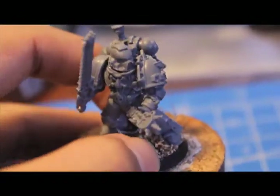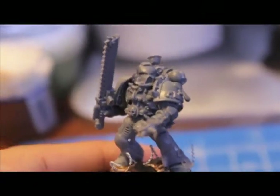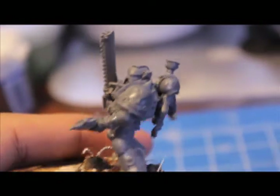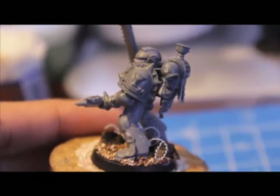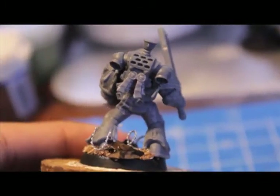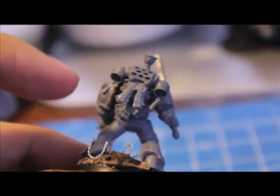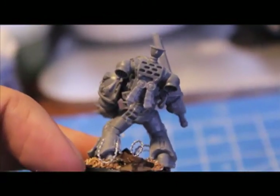And here's the last guy. He's got some barbed wire on the base and he's holding an Auspex, which is like a little handheld motion detector. So that's going to be fun to paint up. He's got some Death Company backpacks and shoulder pads. Oh yeah, this Death Company backpack has a huge X across it, so I had to glue some purity seals to it to cover up the X.